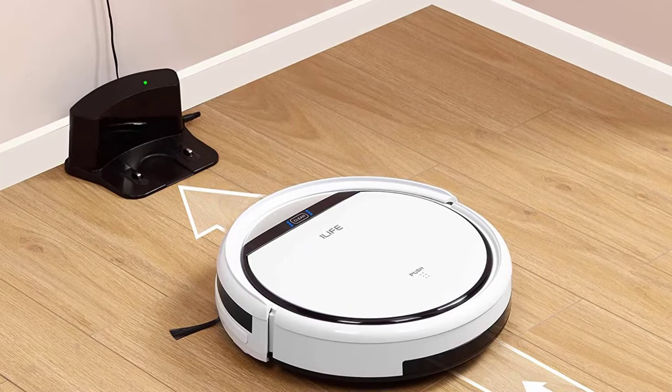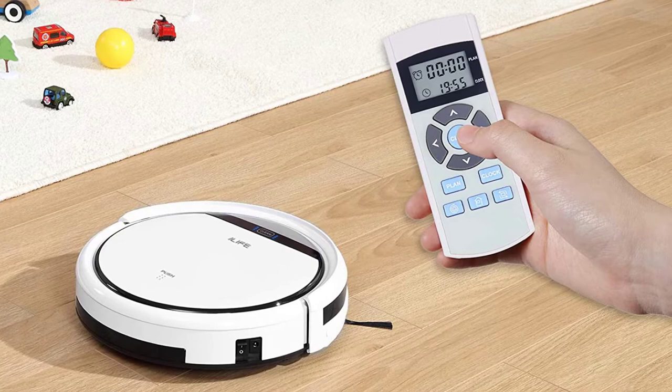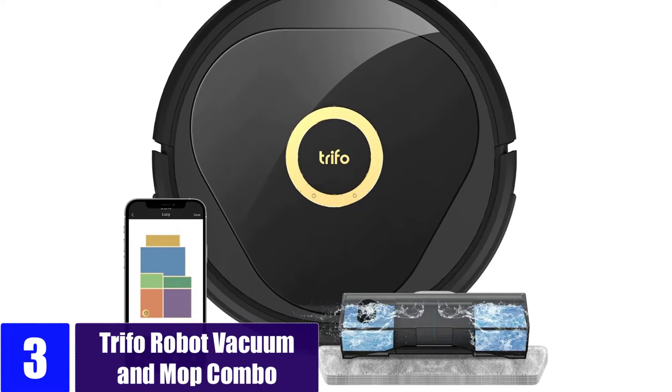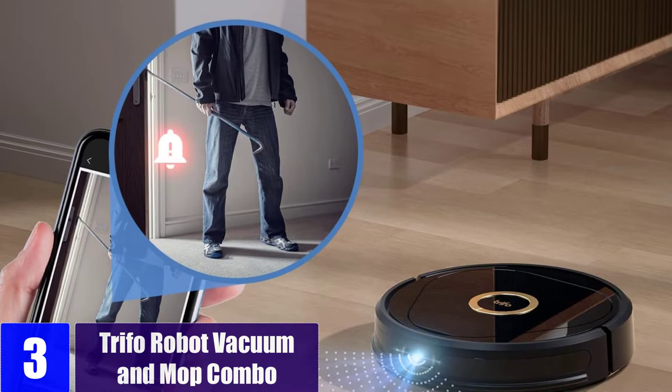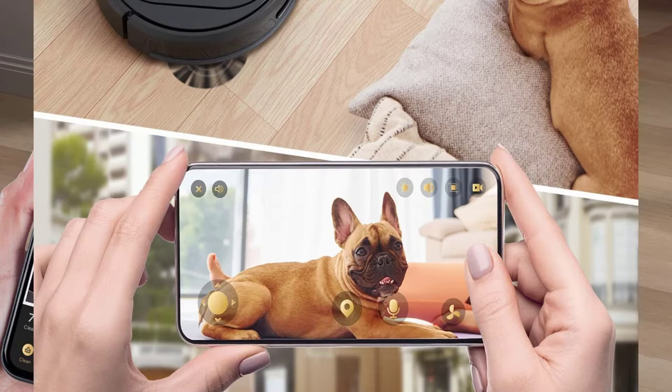At number 3: the Trifo Robot Vacuum and Mop Combo with 4000 Pascal suction. Whether you're in a meeting or enjoying a movie, Lucy Ultra can vacuum in quiet mode. When you're ready for an extra premium clean, simply adjust the suction level to max at 4000 pascals. When carpet is identified, the sweeper automatically increases suction, and the large roller brush sweeps the carpet and helps suck up the bottommost debris.